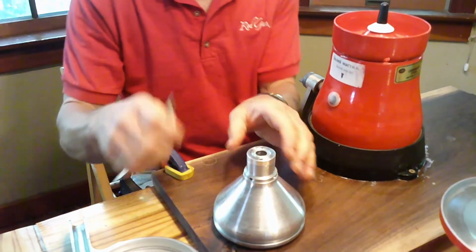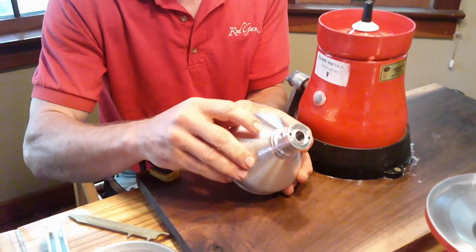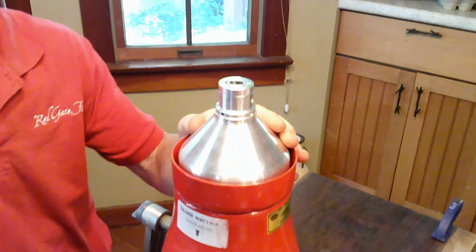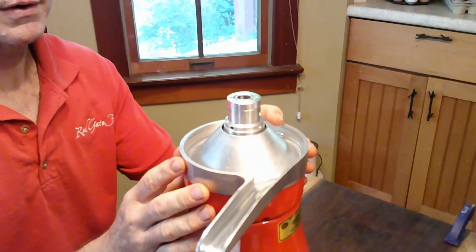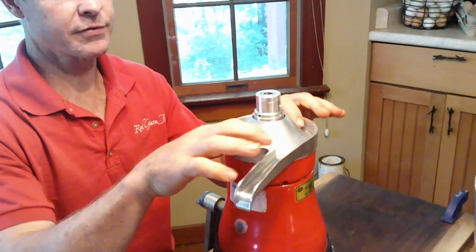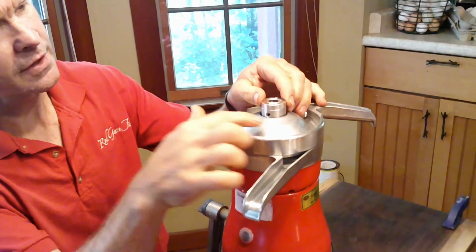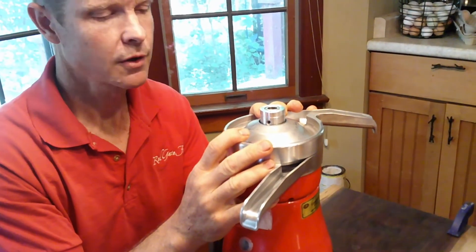This is the guts of the system. The milk comes in here. Cream comes out here, and milk comes out here. As the milk comes out these holes right here, it falls down here and flows out there. The cream comes out here and runs through here and falls into the quart jars. That's the physics of it and all the pieces and parts.